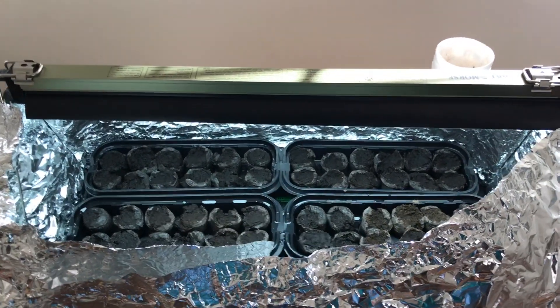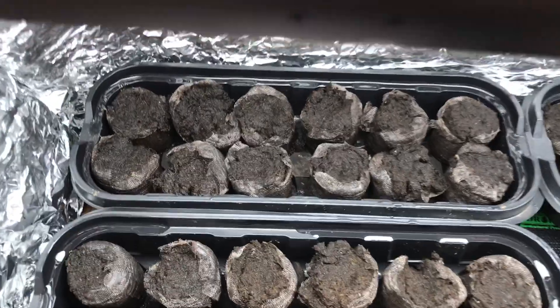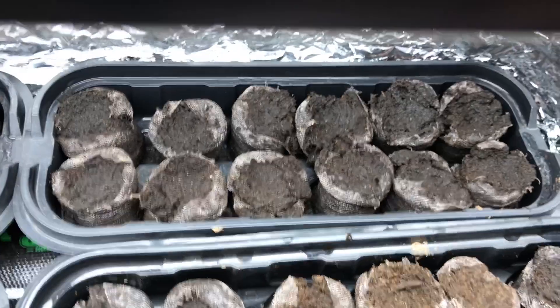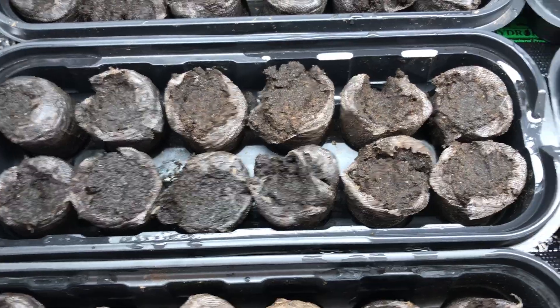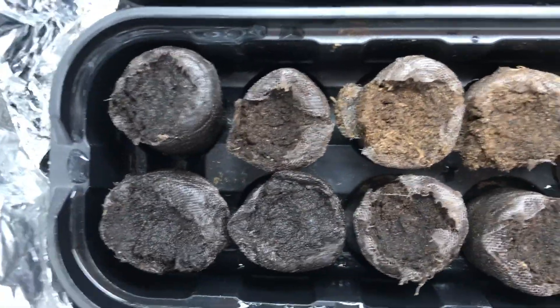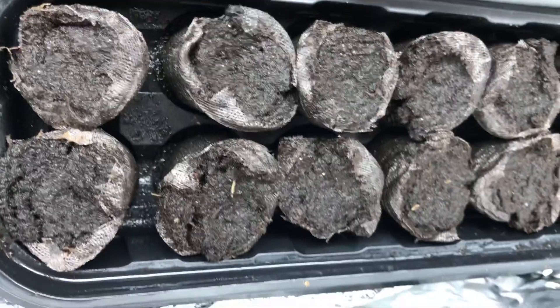It's been exactly one week since I planted my Carolina Reaper seeds. First one, Sonora Spice Company — don't see anything there. Second one, Pepper Joe's — don't see anything there. Third one, Pepper Head — again don't see anything. Fourth one is Pocketbook Pepper Company — don't see anything there. Fifth one, Sandia Seed Company — nothing. Sixth one, Tyler Farms — again nothing there.